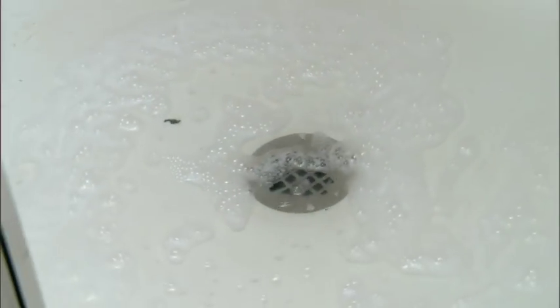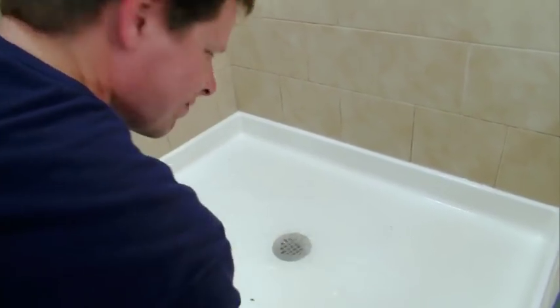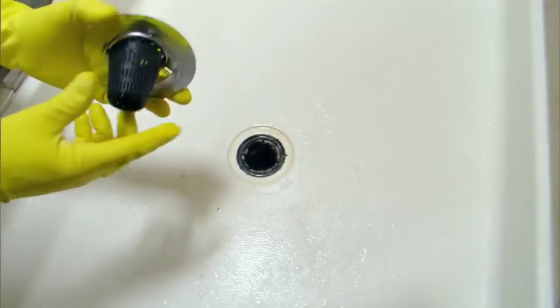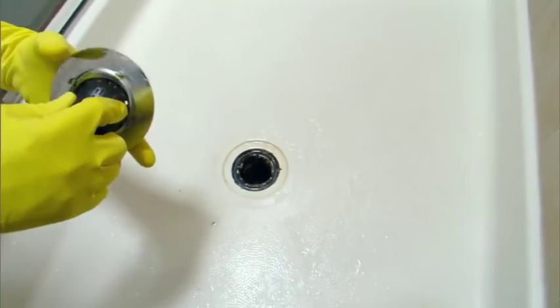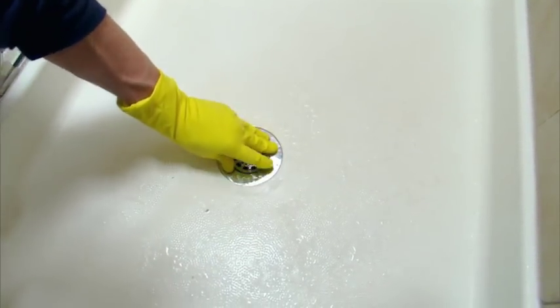Many tub and shower drains experience frequent clogs. Most backups are caused by hair. You can prevent hair clogs by placing a catch screen over the drain. Many attach with suction cups and will stop hair strands from going down the drain. If you don't use a shower strainer, we recommend cleaning the drain monthly.